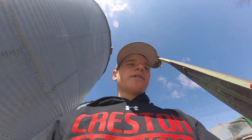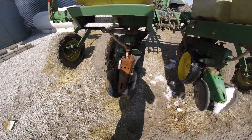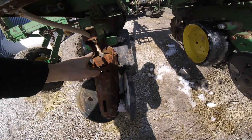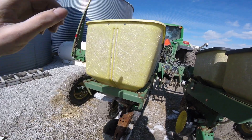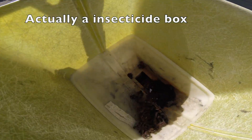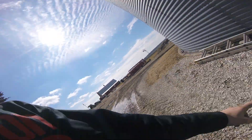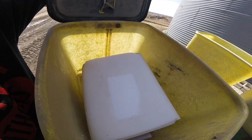I got the planter hooked up to my tractor and I can already see a problem - right here it's all rusted out, super super bad, all corroded up here. This used to be a fertilizer box for the planter and as you can see it's all corroded out. The problem was the lid broke off and somebody had put a salt block in the back for more weight, and it just got wet.